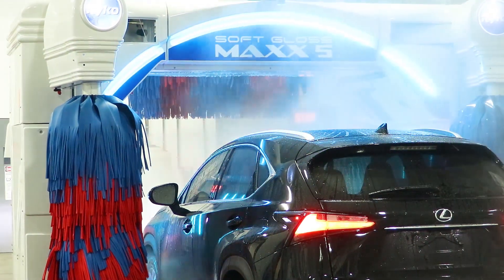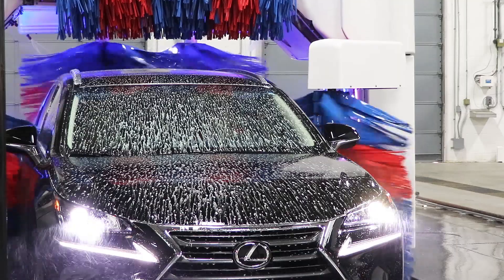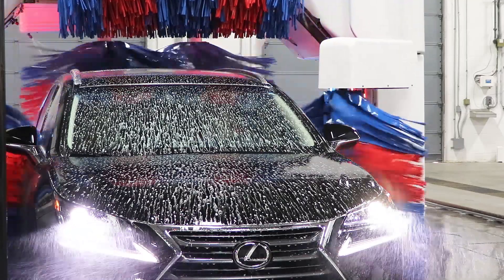Welcome to the Car Wash 101 series brought to you by Ryko. This segment is an introduction to the Softgloss Max 5 brush error codes.